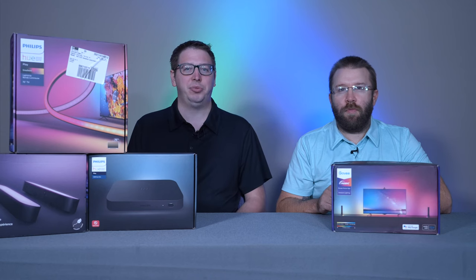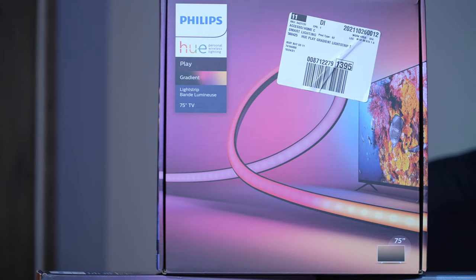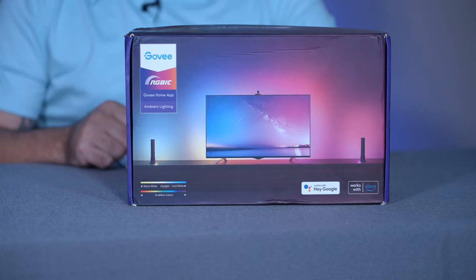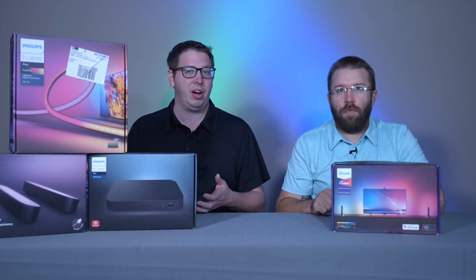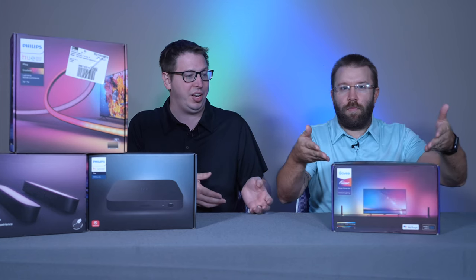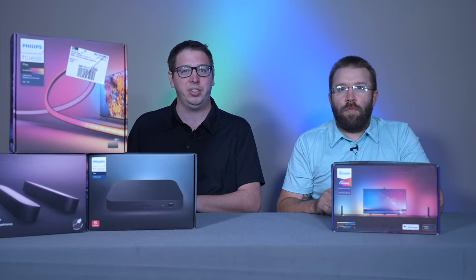In this episode of Home Tech Decisions, we're going to compare the Philips Hue Sync along with the Gradient Light Strip and some Play Bars to a more affordable option from Govee. We'll talk about the different features, the overall cost, and look at the app and give some examples of them set up in our house. I set this up in my house down in our basement, and Colton set his up in his basement as well, so we're just going to compare and talk about our experience.